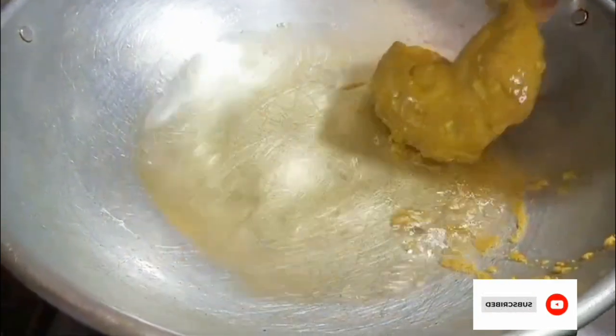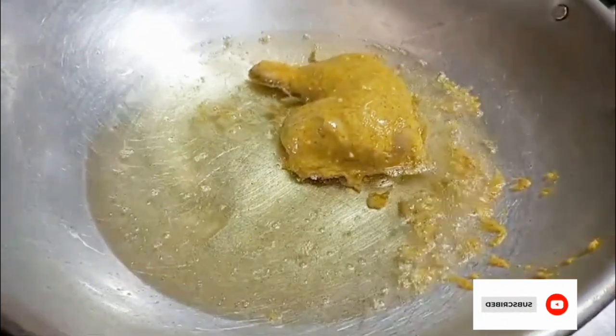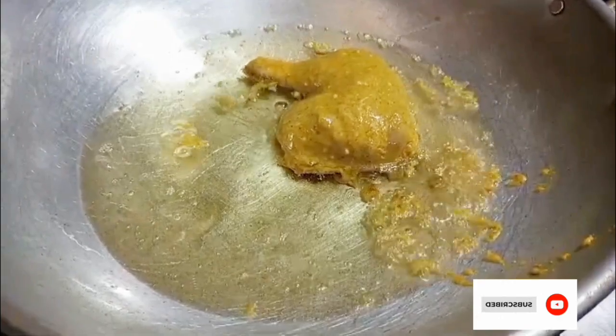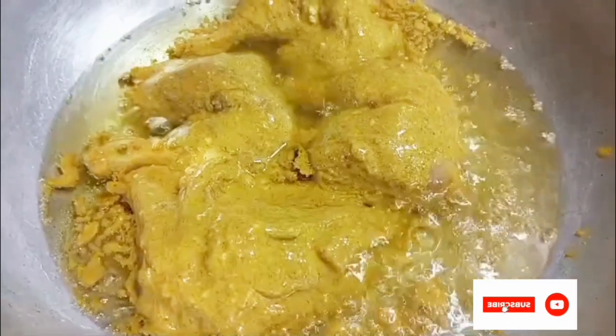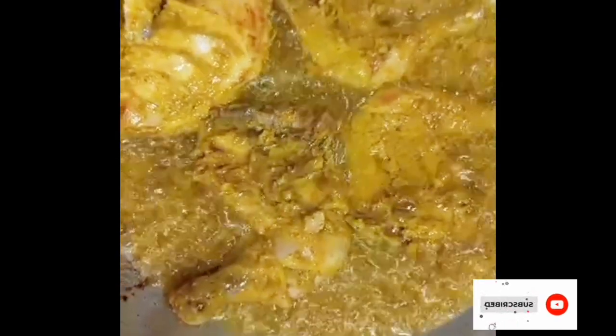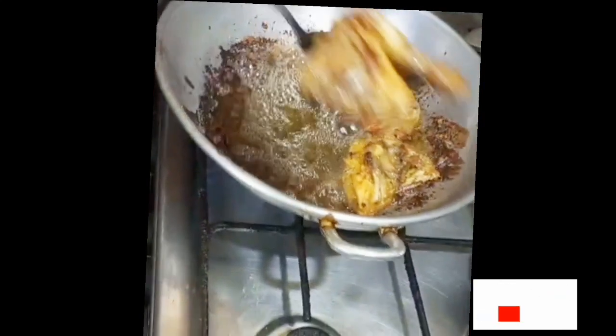After two to three hours, I take one cup of oil and gradually add the chicken pieces once the oil is heated, on medium flame. I add the chicken pieces slowly, then cover with a lid for at least 10 minutes.